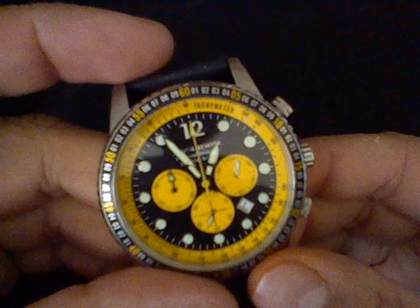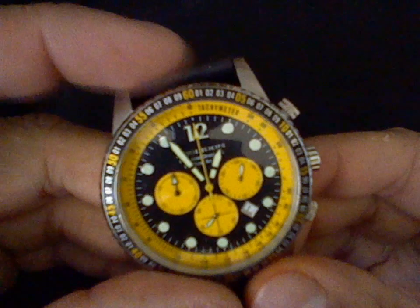So we just activate the chronograph, then pause or stop, and then reset. And all the hands line up. That's the easiest chronograph movement to recalibrate. And that's it.